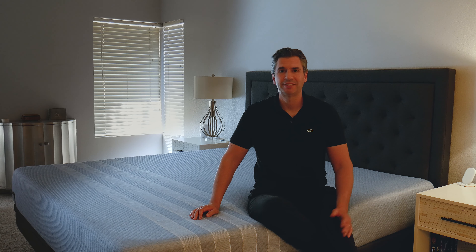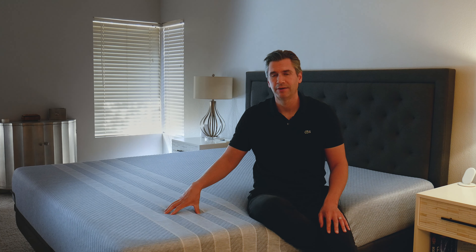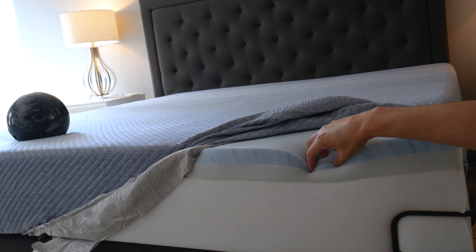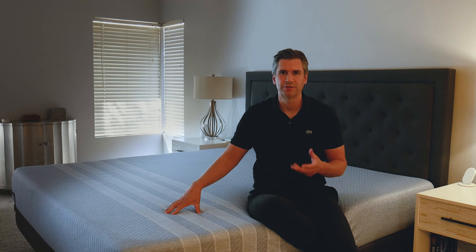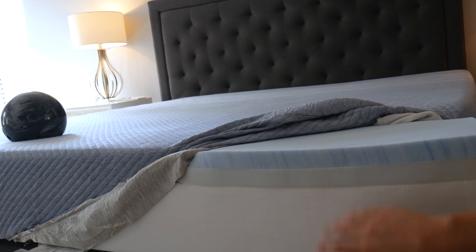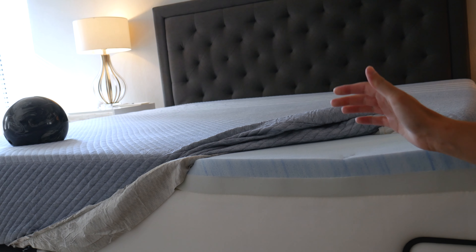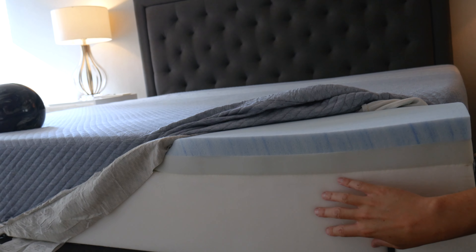This mattress measures 10 inches deep. It's a very standard construction — an all-foam mattress with three layers of foam. Your top layer is your comfort layer, which has a little bit of cooling gel in it. The middle layer is your transition layer, which is also a bit squishy and acts as a buffer between that and the base layer. Finally, you have your base layer of foam which provides the support.